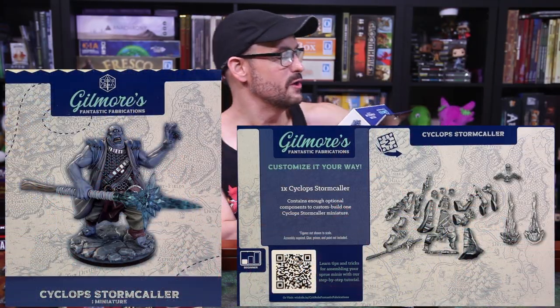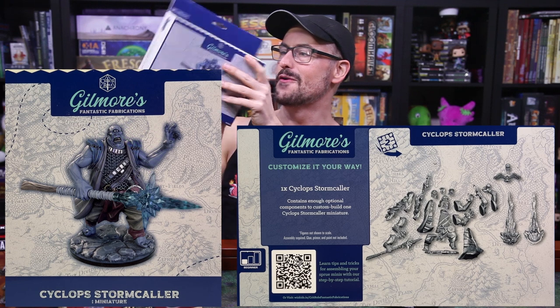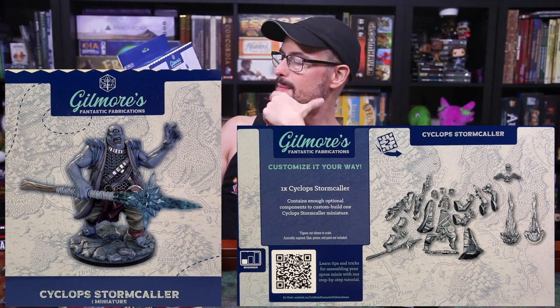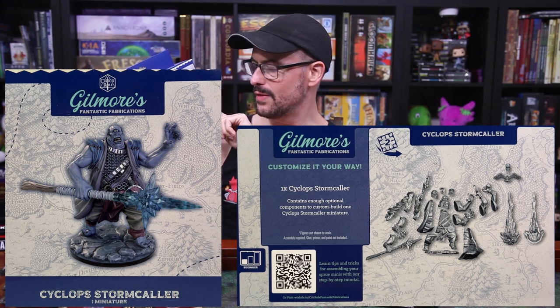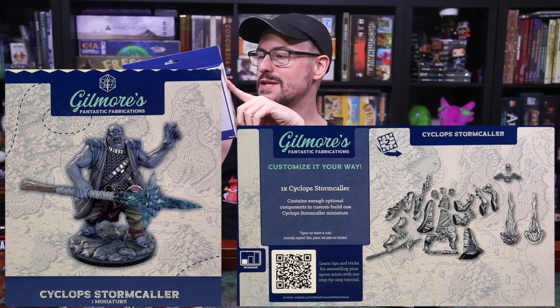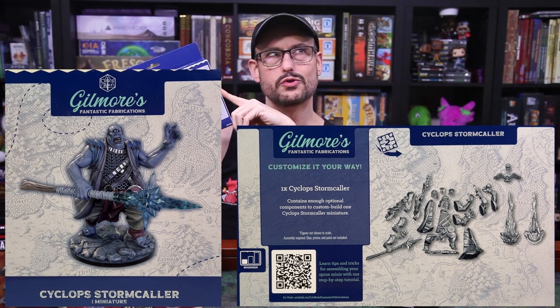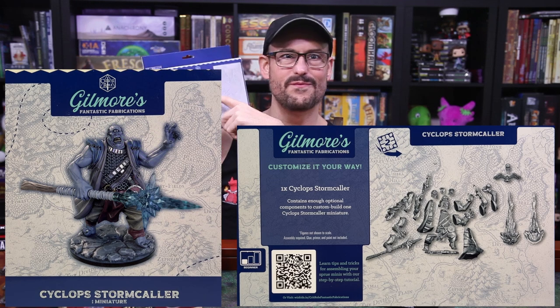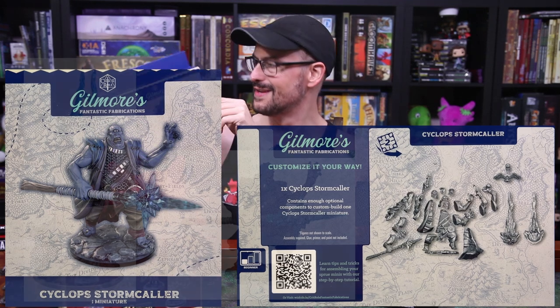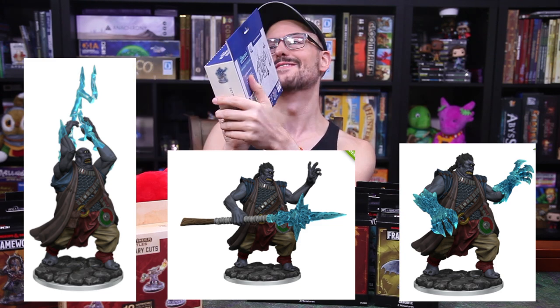One more left — and this is different. Gilmore's Fantastic Fabrications, Critical Role. So Critical Role is getting their own set of Frameworks figures. This is a Cyclops Stormcaller. I don't remember necessarily a Cyclops Stormcaller in any of the episodes I've seen of Critical Role, but it might have been from way back in campaign one. I think this is included in their Tal'Dorei campaign setting revisited. That is a cool cyclops — you can get frosty hands with it. Some cool options.